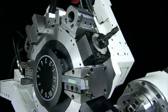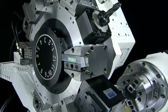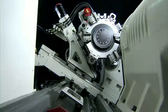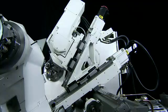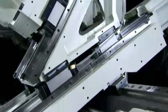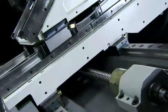The 30 degree FEA analysed slant bed design of the FNL250SY enhances precision by maximising rigidity and long-term non-deformation stability. This design also absorbs and distributes cutting forces evenly throughout the structure.